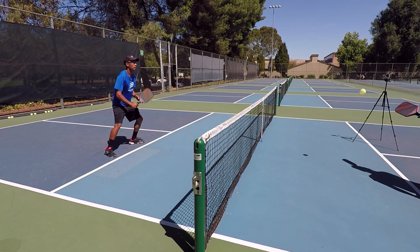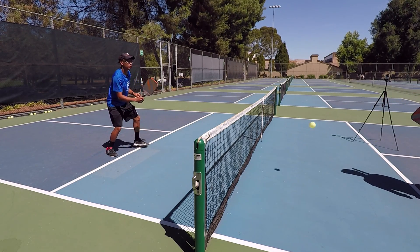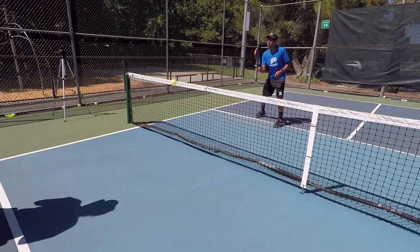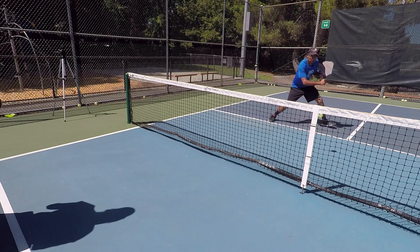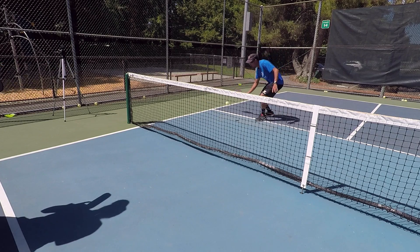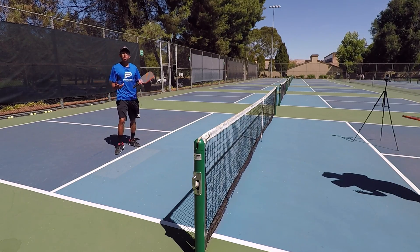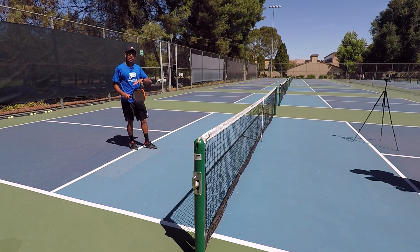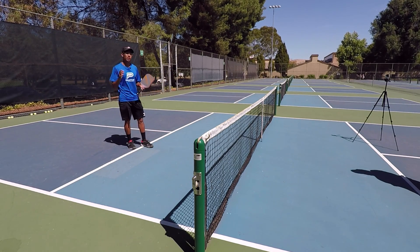Let's take a few more dinks here. I'm doing everything I can to make sure I'm contacting the ball out in front of me, and I'm also making sure I'm getting right back up to the non-volley zone to get ready for the next ball. So those are the two key things you need to do to cut down on errors that go to the net and that possibly pop up a ball and give your opponent a clean winner.